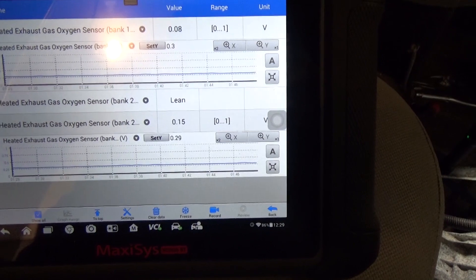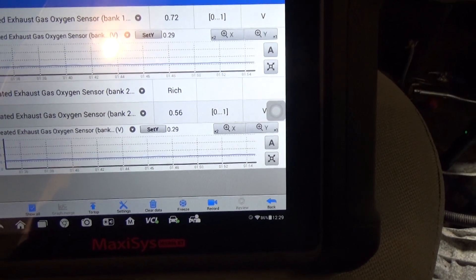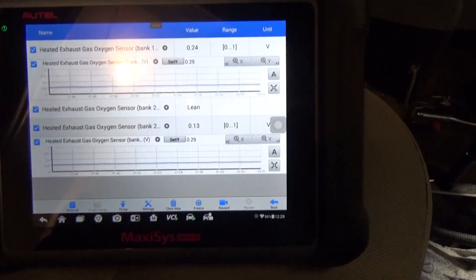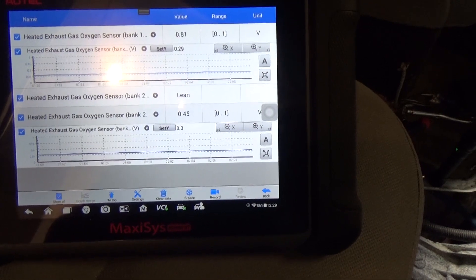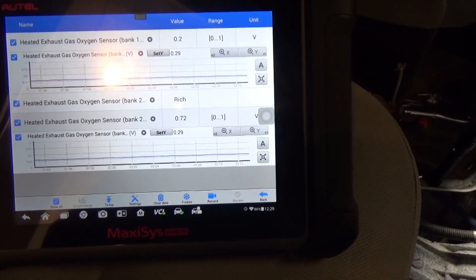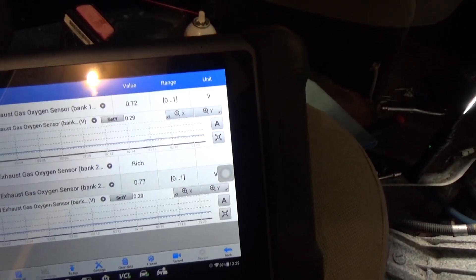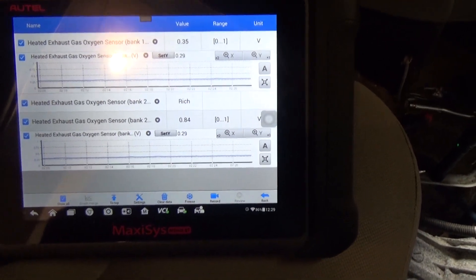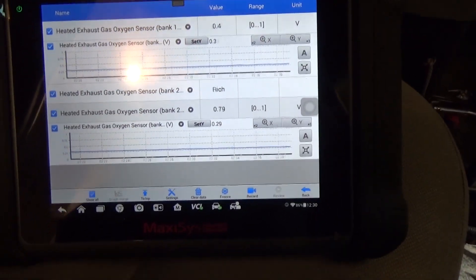I want to mention something important — testing the ground side of the circuit. I showed the signal side, but the ground side is the gray wire on the O2 sensor. You want to follow that into the harness. I took a test light from battery positive and lightly touched that terminal going into the harness on the PCM side, and that light lit up real bright and clear, which means we had a good ground. I also hooked up a voltmeter — about 20 millivolts, so that's 0.02. You don't want to see voltage on that. Make sure you check both powers and grounds before you condemn anything.